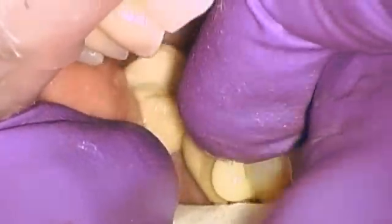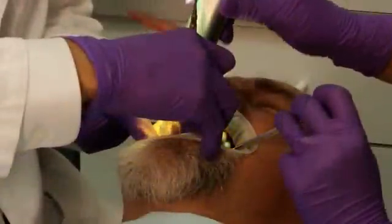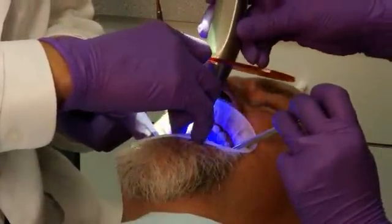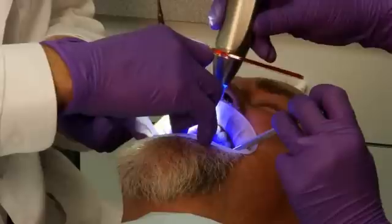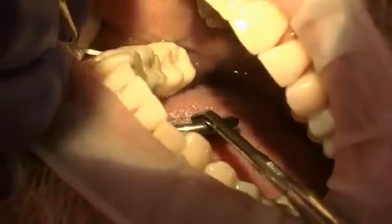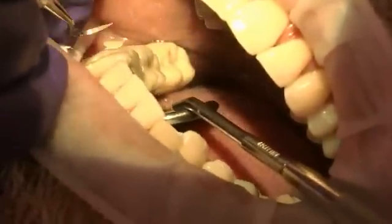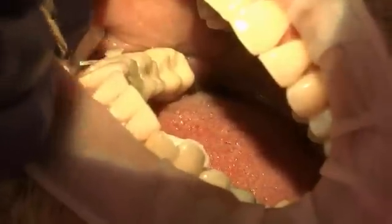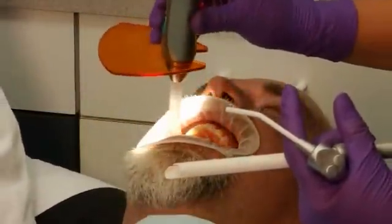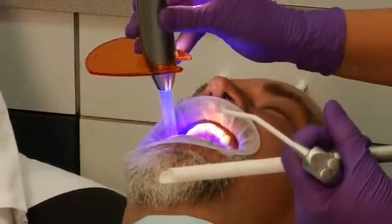Seat the restoration firmly. Excess cement is best removed after a brief two-second light exposure, or during the gel phase starting three minutes after beginning of mixing. For final curing, light cure each surface for 20 seconds.